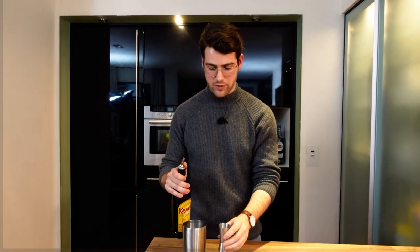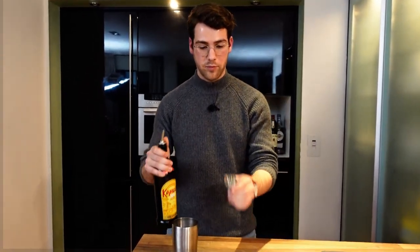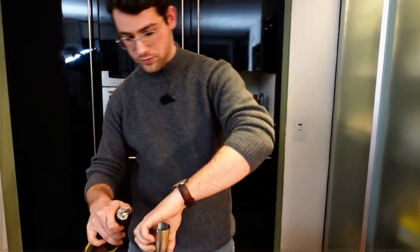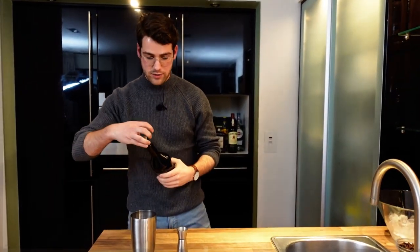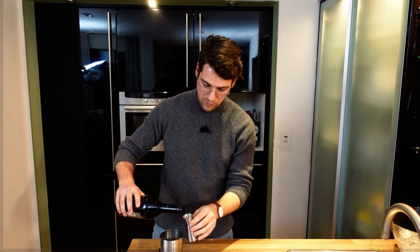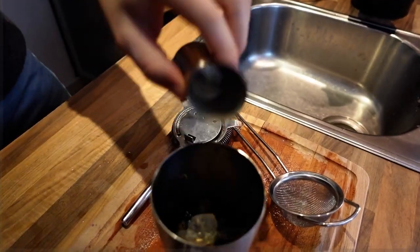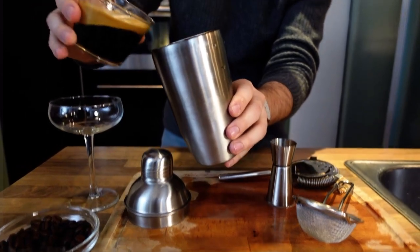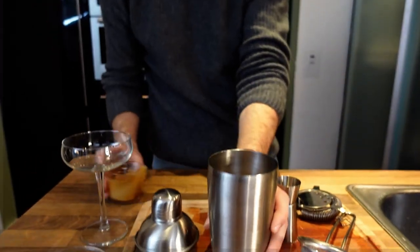We move on to the Kahlúa — this is our coffee liqueur, there's already coffee in there, just to give that extra bit. For the coffee liqueur we're going to use the small measure, so 25 millilitres of that. Then we're going to top it off with the Baileys — 25 millilitres, don't want to overdo it. In the meantime our espresso is finished. I like to use a double espresso; you can use a single shot, that's most commonly used. Just throw that in with all the ingredients.